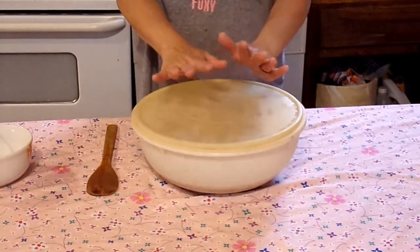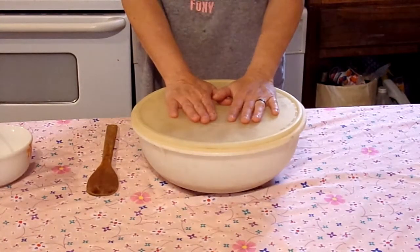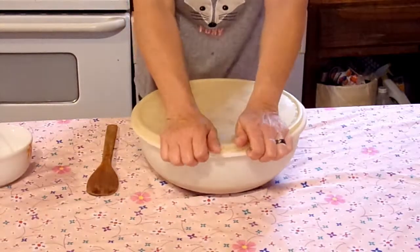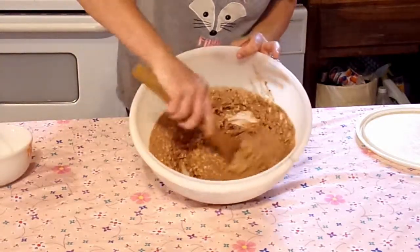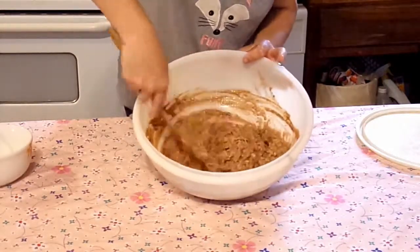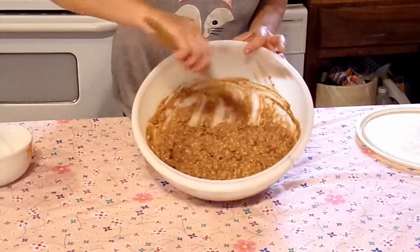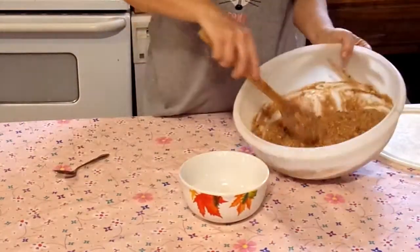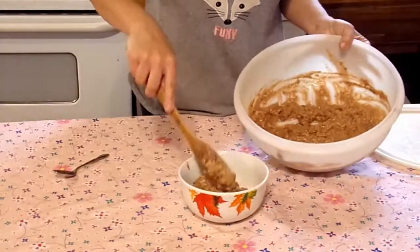Okay everybody, it has been about nine hours. I put it in the refrigerator at nine o'clock this morning and it is now about twenty till seven in the evening. So let's see what it looks like. There's what it looks like now — not that bad, huh? You can see that the oatmeal has absorbed all of the liquid. Looks pretty good. Let's get some in a bowl. That'll make you a yummy breakfast.